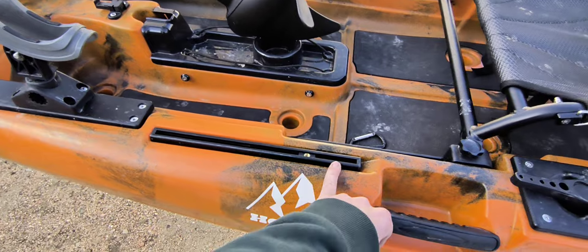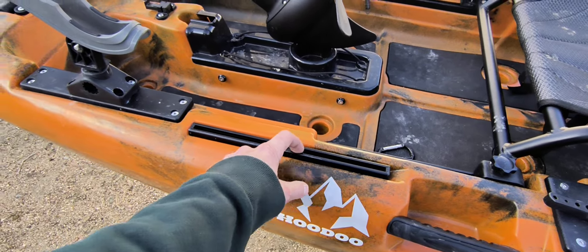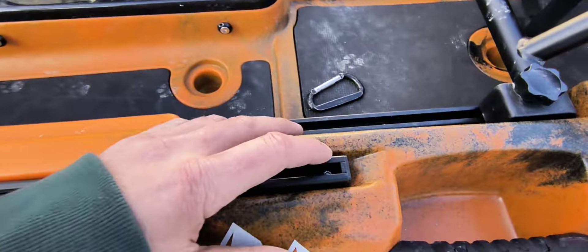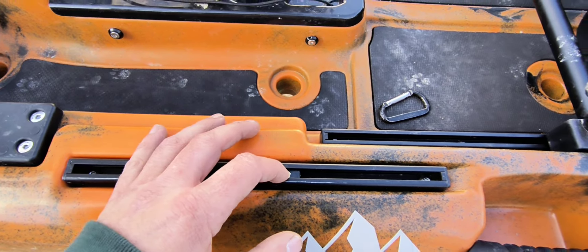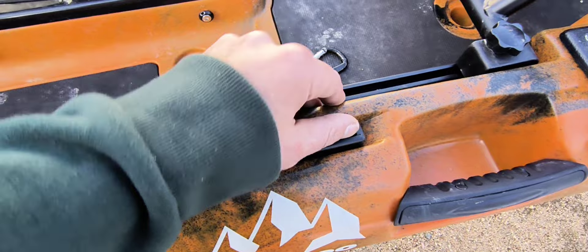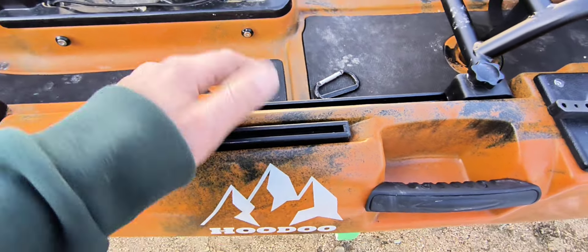There are also a couple of accessory gear tracks. If you want to mount a fish finder, cup holder, anything like that, you can either use the pre-installed slides with an M6 bolt, or you can take off the end caps and slide any accessory you want on.